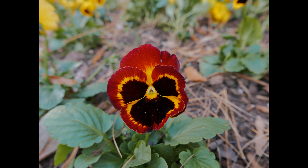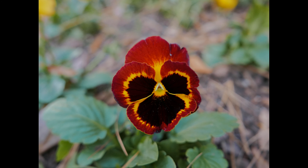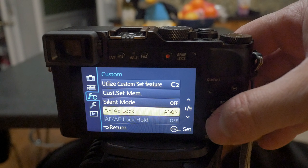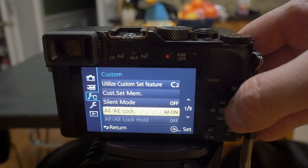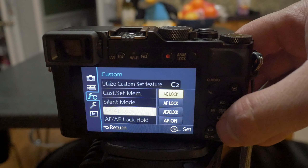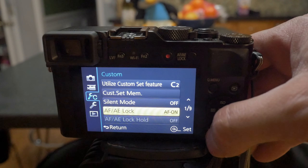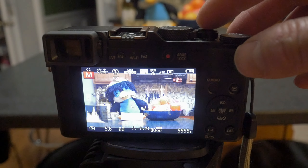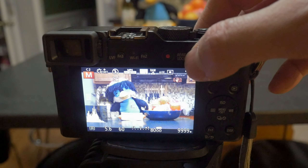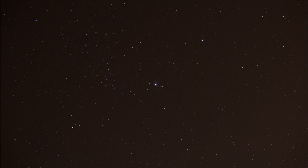If you want to be extra safe, then selecting f5.6 for optimal detail will move the hyperfocal distance to only 5 feet at 24mm. That will mean that everything 2.5 feet away from the camera and further will be in focus. There really isn't a reason to use greater than f5.6 at this focal length unless you are doing macro work. What would really be cool is if Panasonic allowed you to make one of the customizable function buttons a hyperfocal button. If you press that button, the camera could automatically set the lens to the hyperfocal distance, allowing you to quickly set the camera to its maximum depth of field no matter what the aperture and focal length are. You can already make the function buttons do a one-time back button focus, and it would be nice to also be able to make this a one-time hyperfocal button.